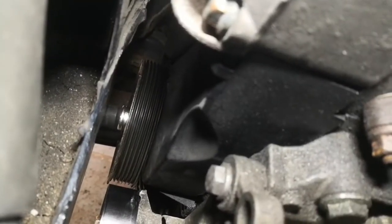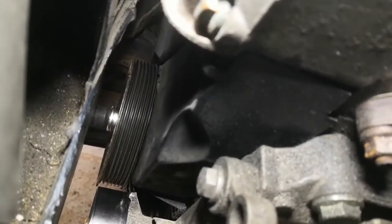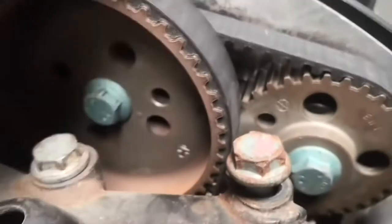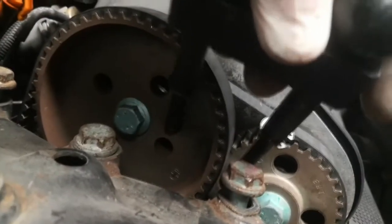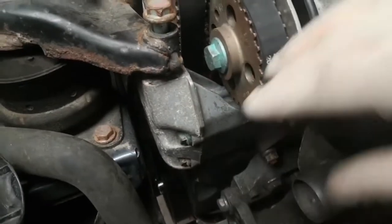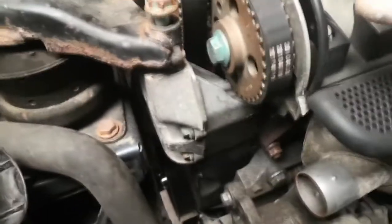I've lined up the notch on the front of the crank pulley with the edge of that plastic notch. If you look at the top, those two holes are in the right place now for the tool to go in — you can see the holes are the right distance apart. Now I'm going to lower it down, take the lower timing cover off first, then lower it down, put a jack underneath the sump, remove this engine mount, and that'll allow me to take the tension off the belt and remove both belts.